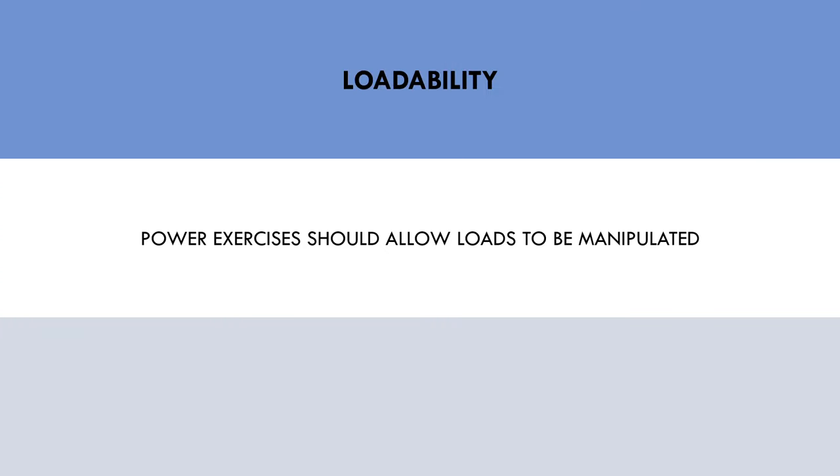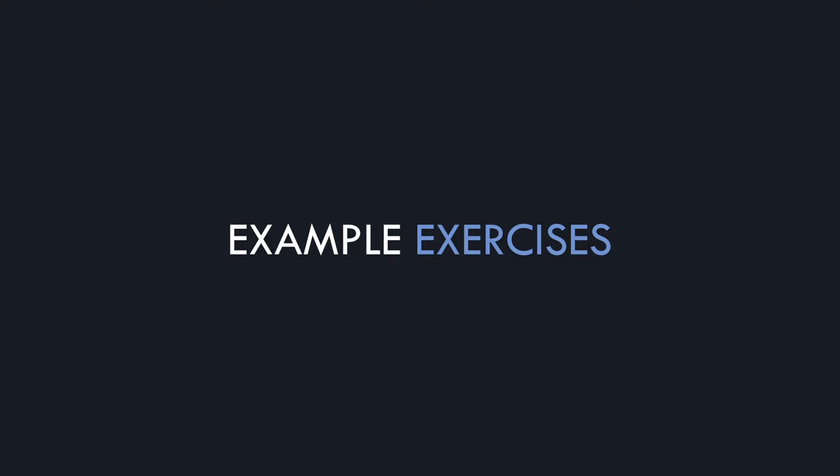The second factor that makes an effective power exercise is the ability to manipulate load. Exercises which allow the load to be changed from heavier to lighter loads are preferred, as different aspects of the force-velocity relationship can be targeted. By using heavier loads the athlete can train with higher force output, while lighter loads can allow faster velocities. Now let's explore some exercises which I personally think are highly effective for power training.